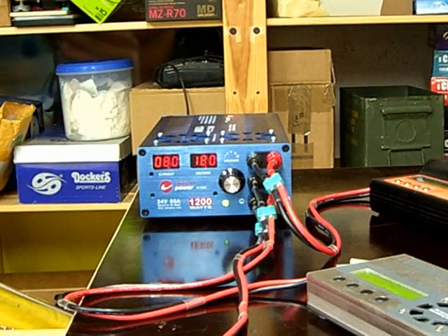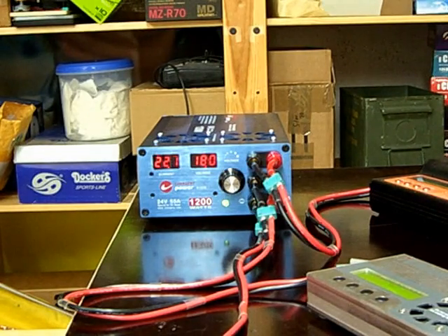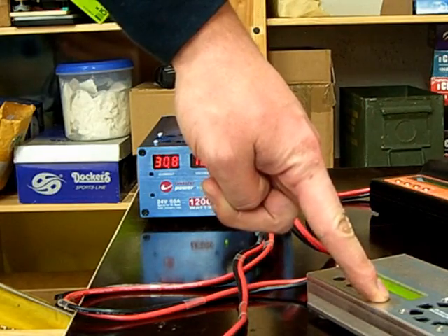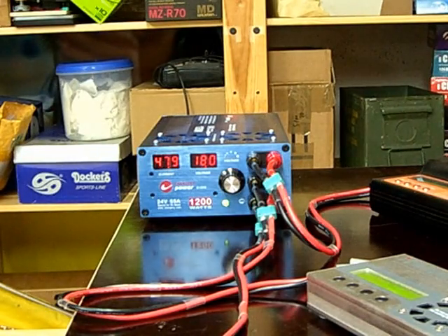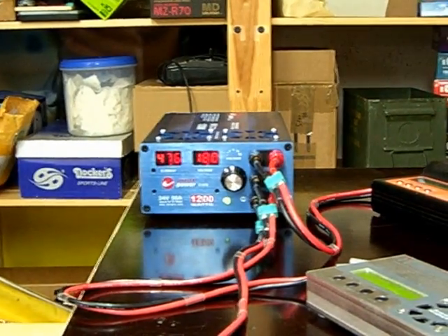The charge current is slowly ramping up, the fan kicks in from the charger. And now we're getting 31 amps. Now the next one — we are already close to the maximum rated current, which is supposed to be around 55 amps.